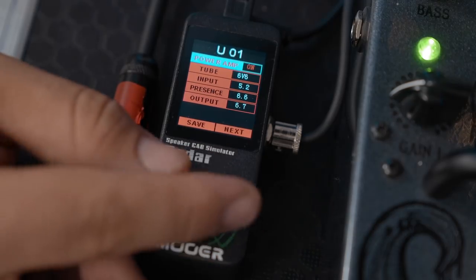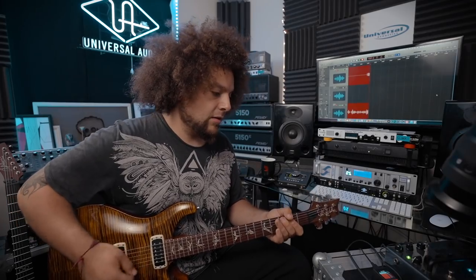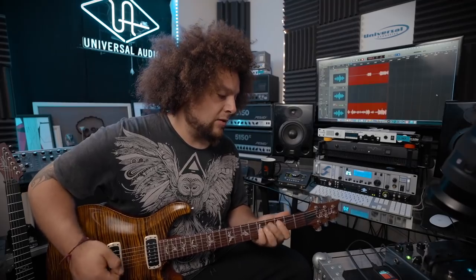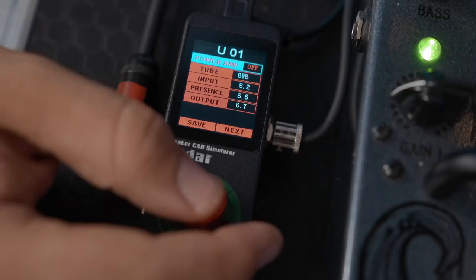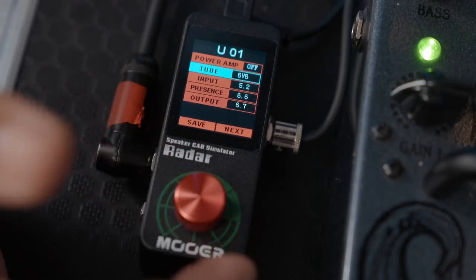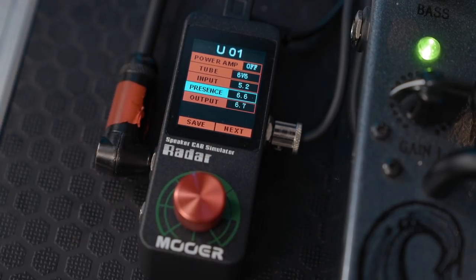Power amp emulation is currently set to on — so this is what it sounds like on. And if I turn it off, see how it sounds. Of course I can also mess around with the tube saturation, the different presence and output levels and all that kind of stuff.